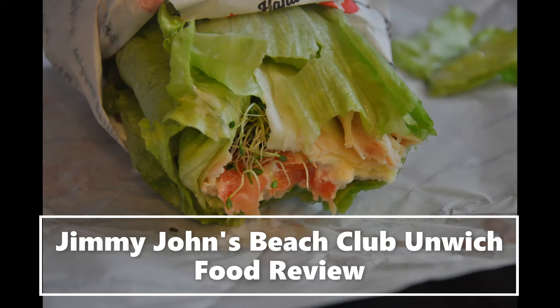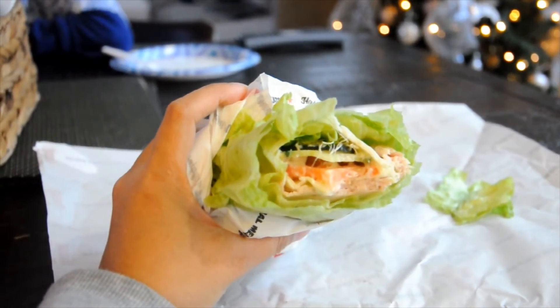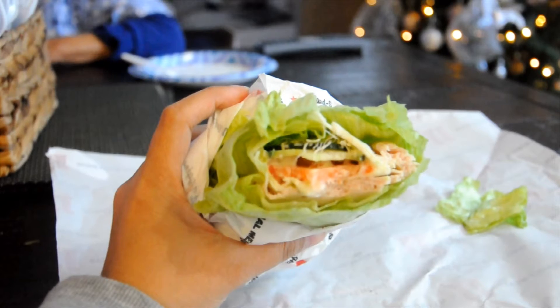Hey guys, welcome to OC Keto. In today's video, we are going to do a quick review of the Jimmy John's Unwitched, and this is for the number 12 Beach Club.